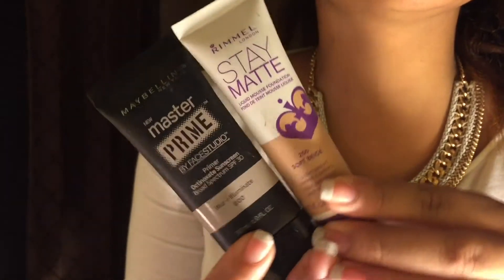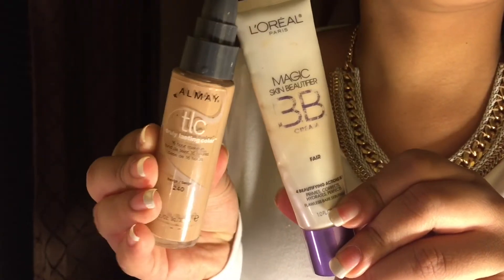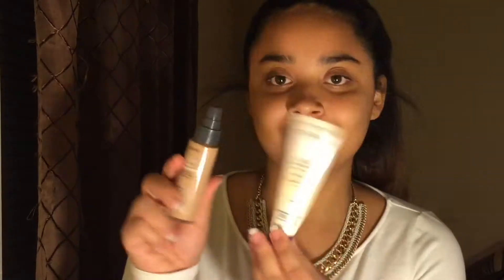For my foundation routine, I either use two foundations with two different primers. So if I'm using the Stay Matte by Rimmel, I use the Master Prime by Face Studio. But in this video, I decided to use the Magic BB Cream Primer that I always use with the Olme TCL Foundation, which I love the formula of. It's like more dewy, and then the Stay Matte is obviously matte, so it feels great on the skin. But yeah, that's what I'm using today.